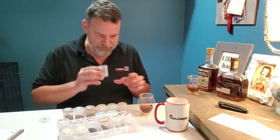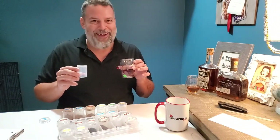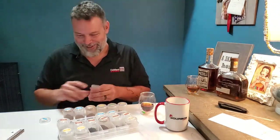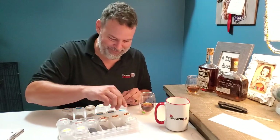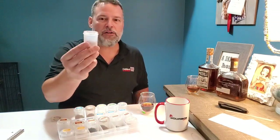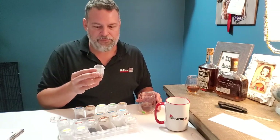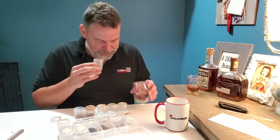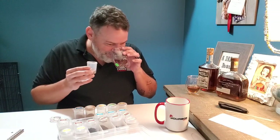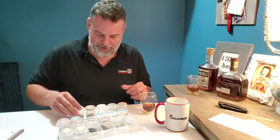Let's do vanilla first. Oh that smells so good. Oh yeah — vanilla, for sure vanilla. Let's go chocolate next. What they've given you is a dark chocolate powdered. It smells good — this isn't like normal cocoa powder, this is something else. Oh yeah, absolutely chocolate.